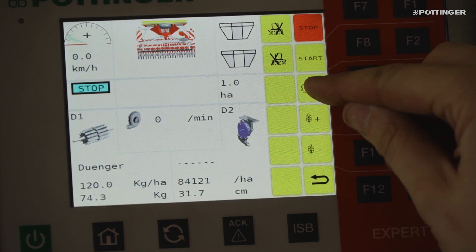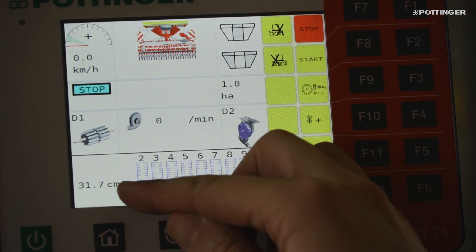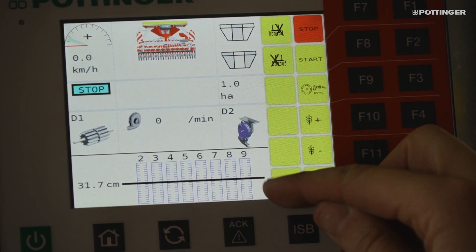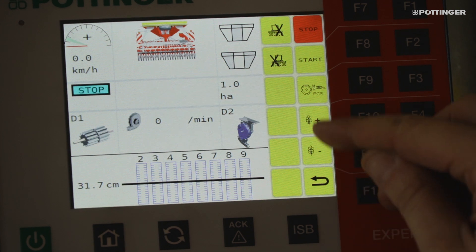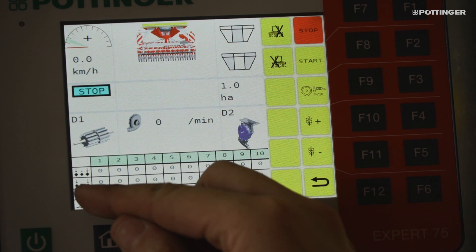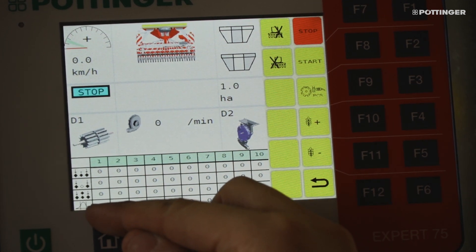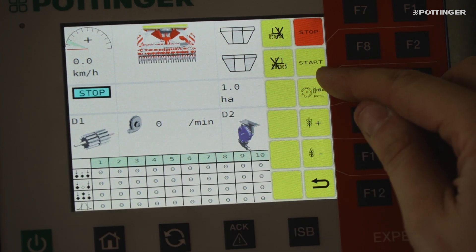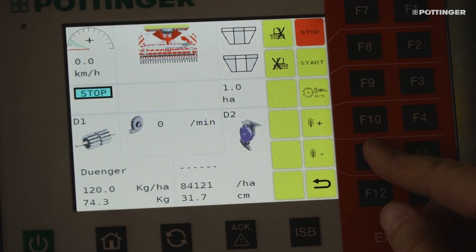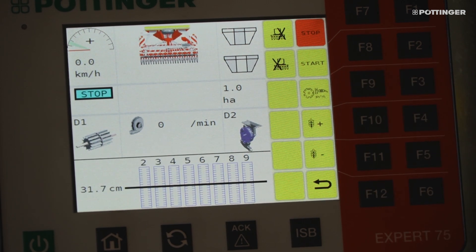In the work menu, the separation function is displayed during drilling when you press the PCS button. The separation sensors detect each seed and calculate the current seed spacing. Pressing the PCS button again displays a table showing the proportion of missing seeds and double seeds. If the seed spacing is exceeded or not reached, the bar graphs in the relevant separation rows are displayed in red.